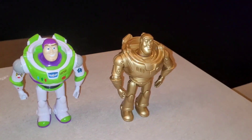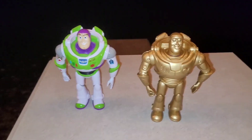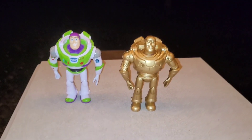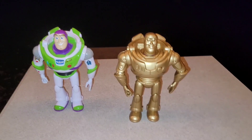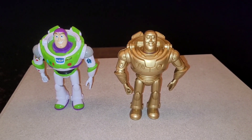It kind of brings out those details a little more because everything's the same color. This figure really made me appreciate how detailed the Mattel figure actually is, even while it's not really painted the greatest. I'm really happy with how this turned out — it's an easy project anybody could do. But I actually did another one that's a little more impressive, so let me show you that one.